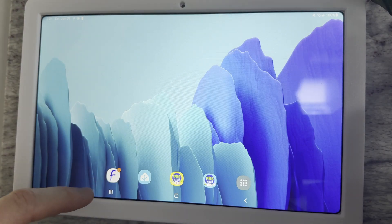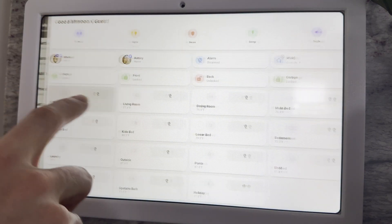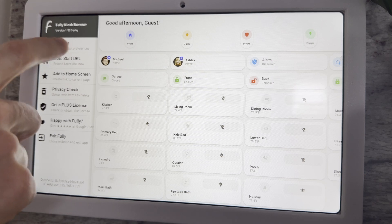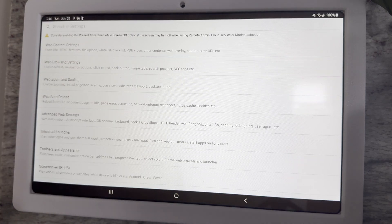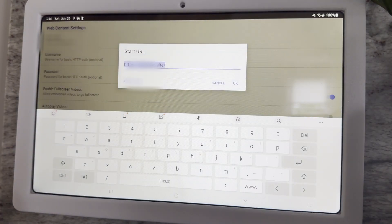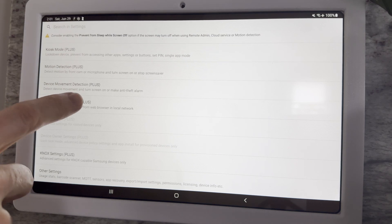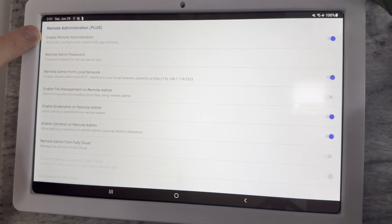Once installed on your tablet, open the Fully Kiosk Browser app and swipe right to expose the admin menu. Click Settings, Web Content Settings, Start URL, and enter the URL that you use to access your Home Assistant. Go back and click Remote Administration and toggle on Enable Remote Administration and Remote Admin from Local Network. You'll also need to set a Remote Admin Password. There are a ton of other configuration settings that you can play around with.